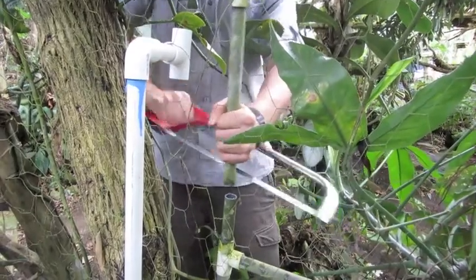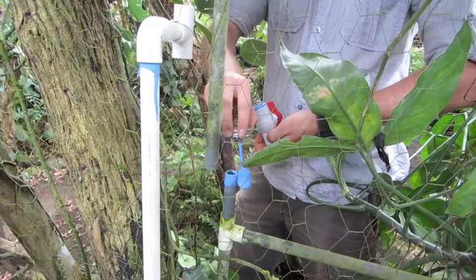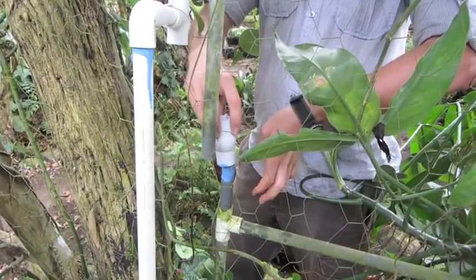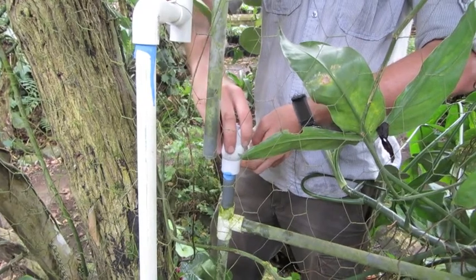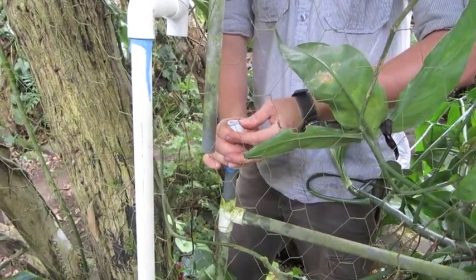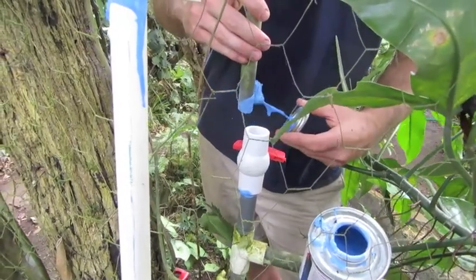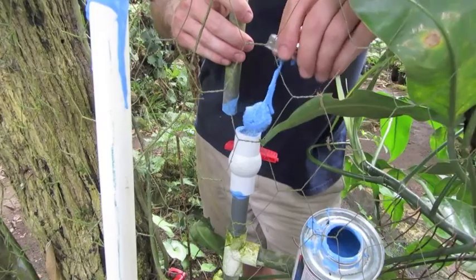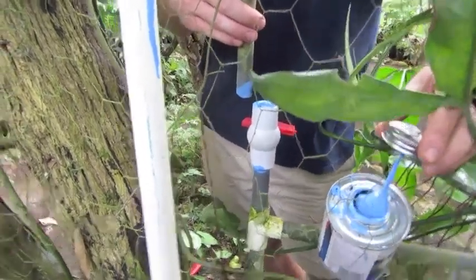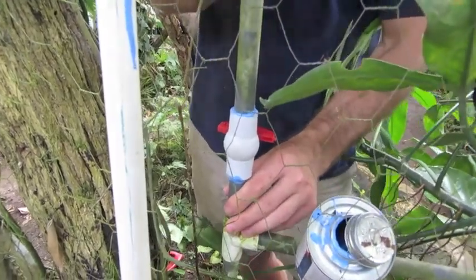Here we are implementing the rainwater system into the IOWater system. First, we need to install a shutoff valve to shut off the IOWater system, to ensure there is no mixing or backflow between the two systems. To install the valve, the pipes need to be cut, sanded, and then glued. Once glued, the connecting joint needs to be held for between 10 to 15 seconds to ensure a lasting hold.